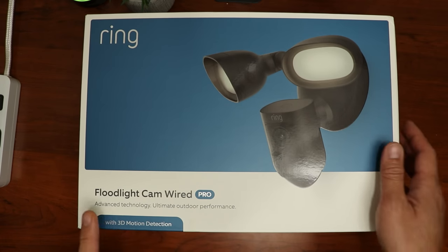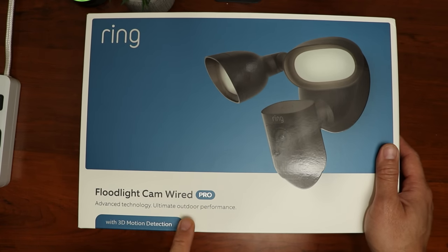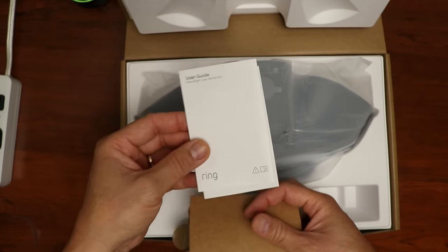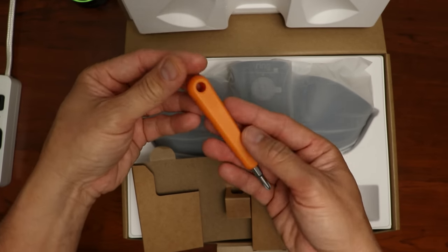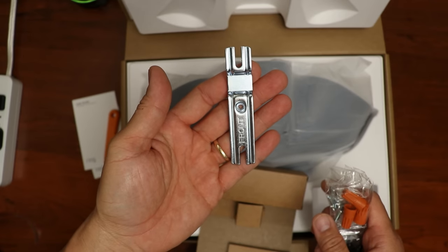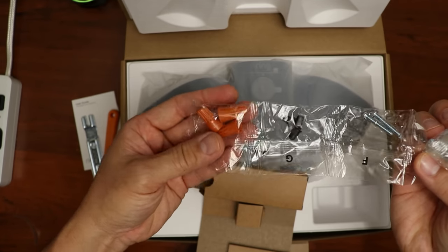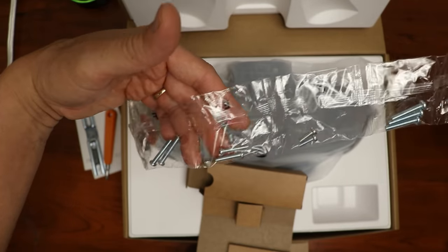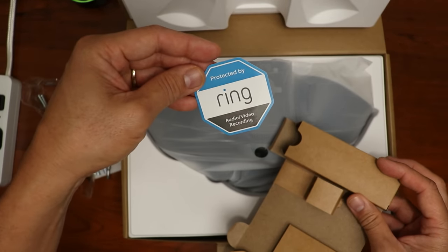Time to open up the box. We have the Ring Floodlight Cam Wired Pro with 3D Motion Detection. Front and center is the floodlight, but we'll check out the accessories first. We have the user guide, and back with a new design, the orange combo driver. We have the junction box bracket, wire nuts, hex cup nuts, assorted machine screws that will work with your junction box, and a little window sticker.